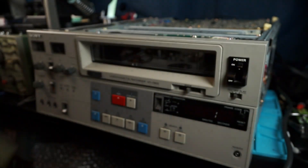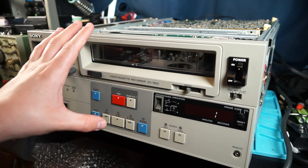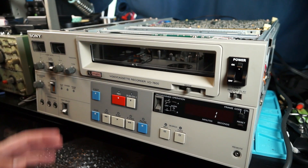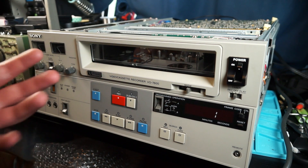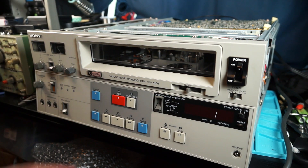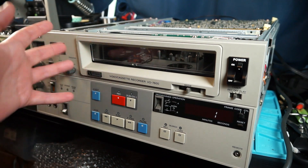This is actually the cassette that came with the machine, and this one actually had an issue with it. I'm going to show you how I fixed that issue because it's actually a very easy fix. Then we'll look at this thing playing a tape and I'll show you all the features. This is not really a high-end machine or a broadcast machine — it's not an SP machine. It's just a standard low-band machine, not even a BVU series. But it does play back pretty good. I think this is from the late 80s or maybe early 90s. These were in production for a very long time.